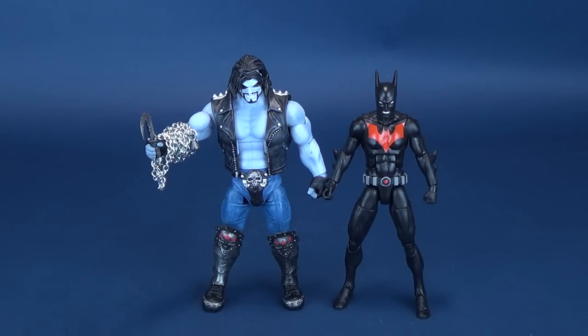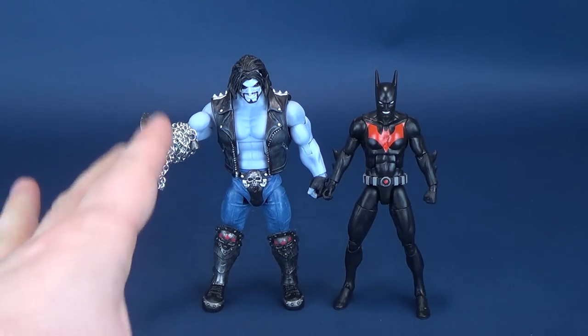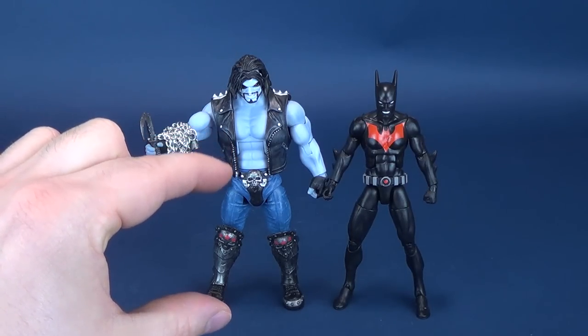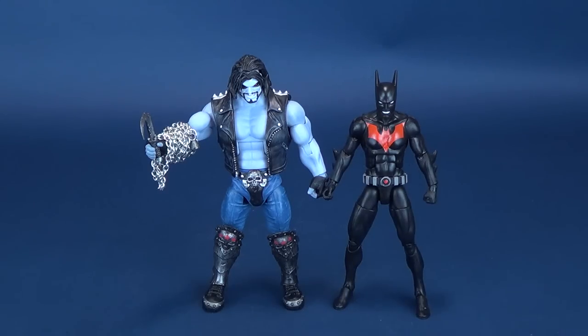I think the biggest culprit is it seems like his thighs go right into his knees — his legs are a little on the squat, smaller side. Really, maybe it's just the optical illusion of it all.